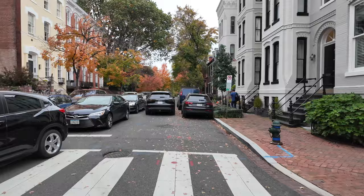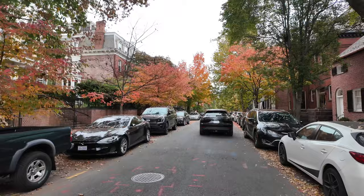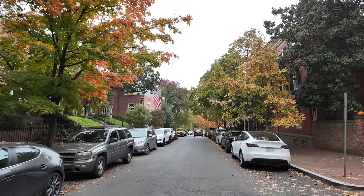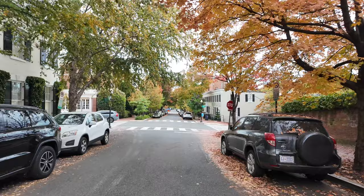Some of you ask why I run through stop signs. Stop signs are considered yield signs for bicycles here — we have what's called the Idaho Stop Law. We just have to yield, and if it's safe to go through, we can go through without stopping. So before you fill my comments with complaints, I'm obeying the law in DC. This house on the right was Ben Bradlee's house — the editor of the Washington Post during Nixon and the Pentagon Papers era.